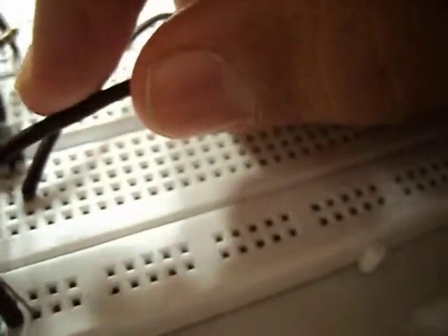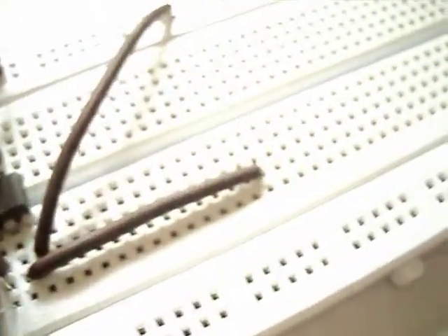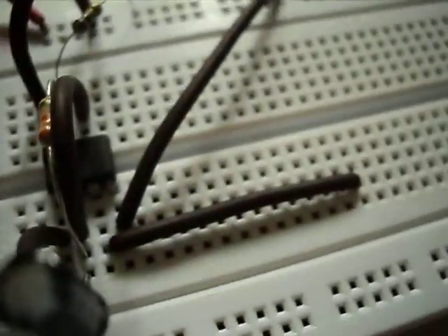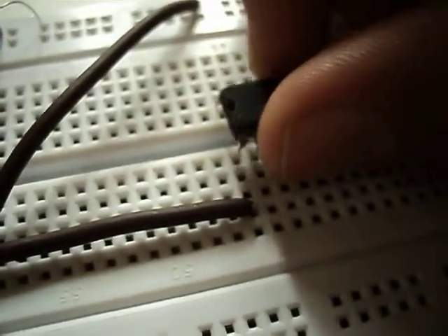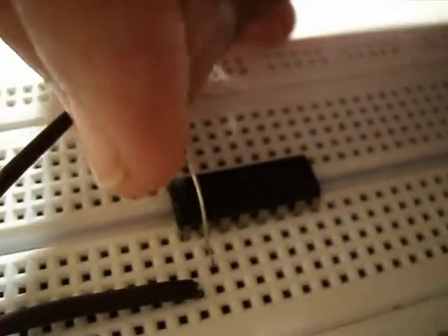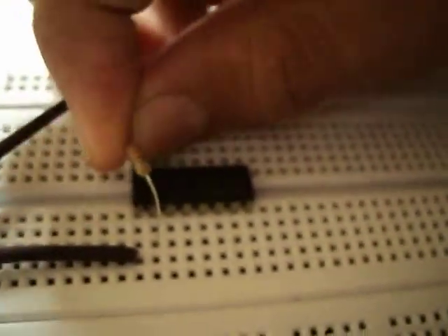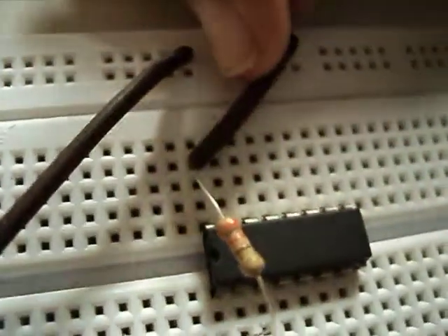Now we will connect the 3rd pin to the positive rail of the breadboard. We will connect the 4520 integrated circuit — make sure the first pin connects to this wire. Now connect pin 2 to pin 16 with the 330 ohm resistor, and connect pin 16 to the positive rail of the breadboard.